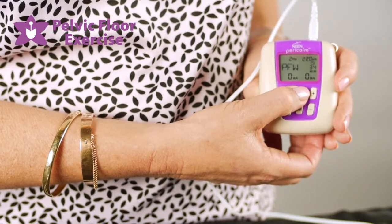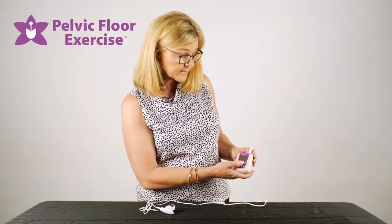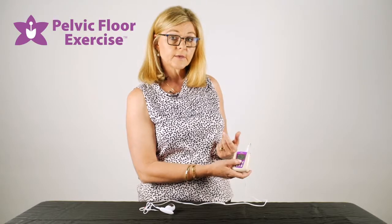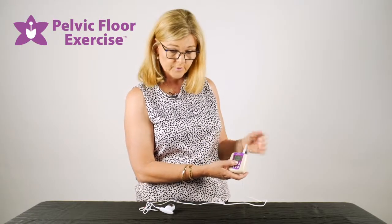Then there are a couple for urgency frequency and urgency relating to the bladder, and then there's a pelvic floor workout which ranges through various parameters. We also have memory one, memory two, and memory three — your health professional may have set an individual program in one of those for you and told you to use that particular program.